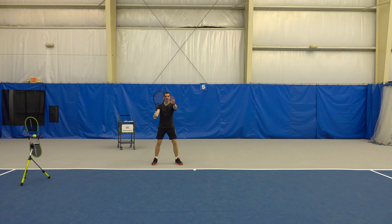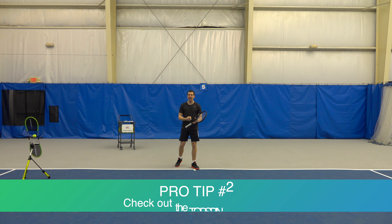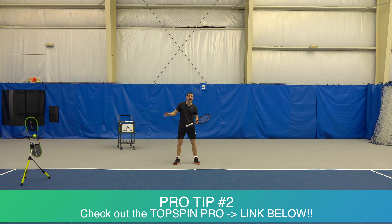Reason number one: pay attention to what's happening in front of you. Reason number two: change of direction. Now a great tool you can use at home is a topspin pro. If you don't have one, check out the link in the description. You can also drop a ball for yourself, do shadow swings, or have a friend drop a ball for you — so many ways you can practice this drill.